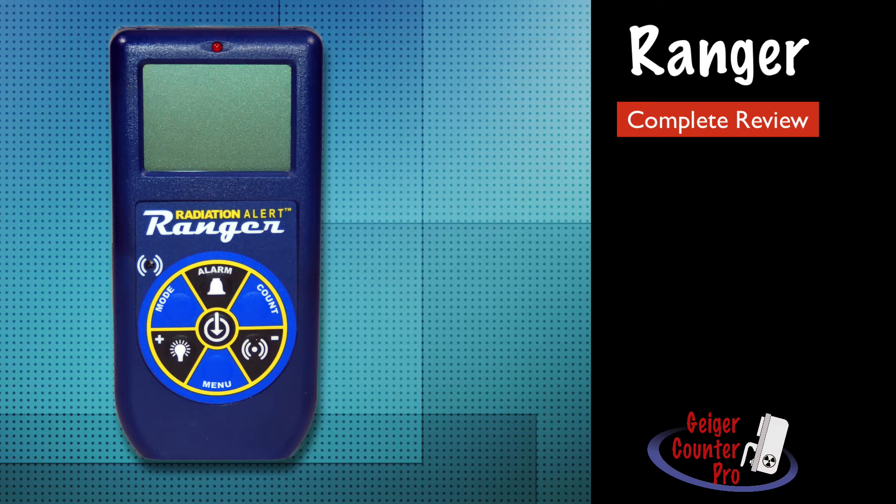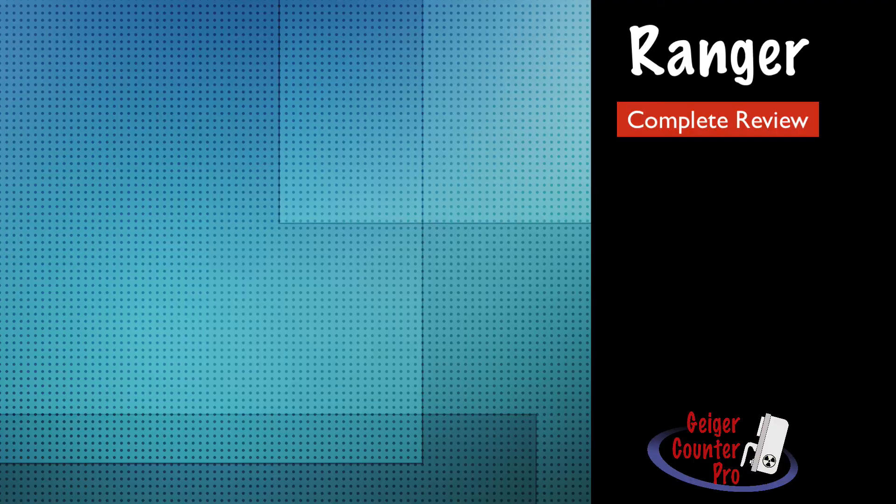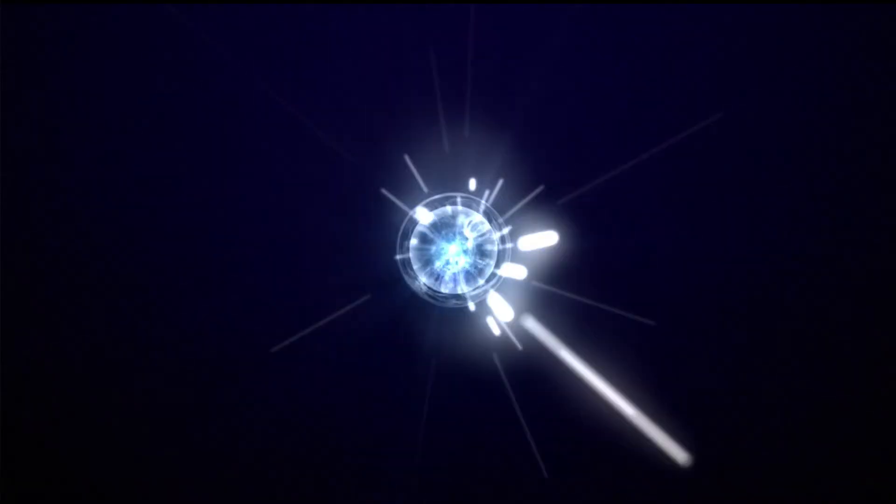Hi, this is Ron Yulberg, and today we're going to look at SE International's Radiation Alert Ranger. This is a completely revamped version of its previous model that gives it a fresh and modern look, plus implementing a lot of nice features. So stay tuned as we cover every part of this instrument. At Geiger Counter Pro, we make discovering radiation enlightening and exciting.